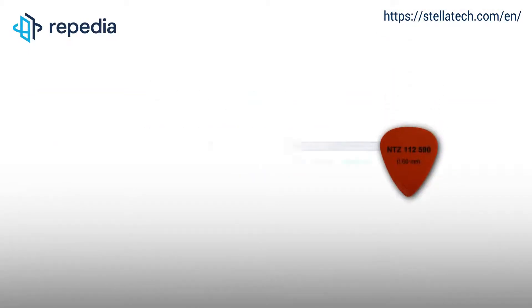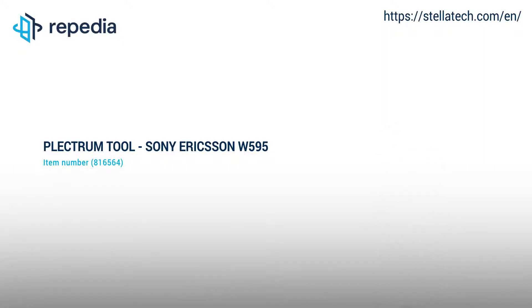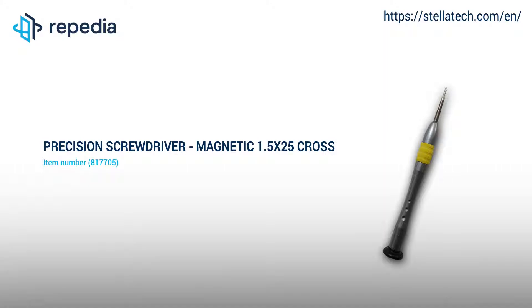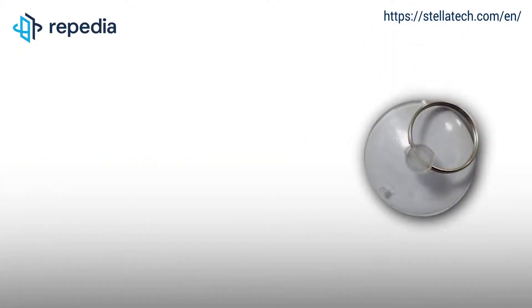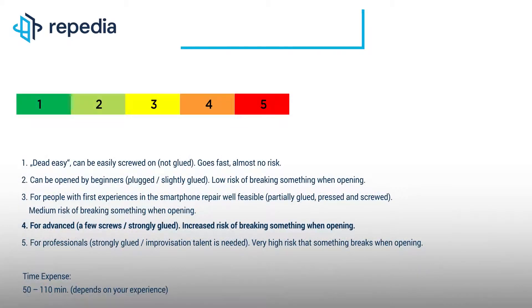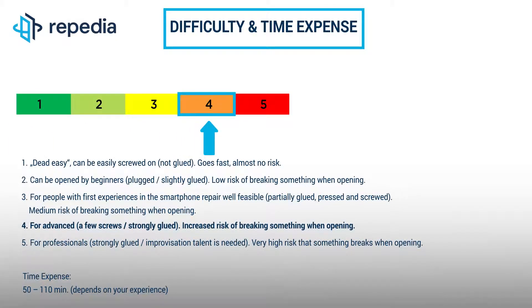All repairing tools used by us in the video can be found on our webshop stellatech.com. Just follow the links in the video description. We suggest the repair especially for people with advanced experience in the repair of smartphones.